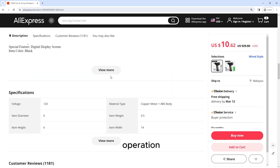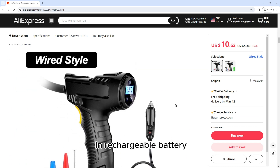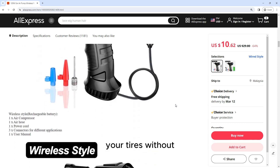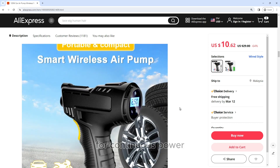Wireless and wired operation: The air pump can be operated wirelessly using a built-in rechargeable battery, allowing you to inflate your tires without the need for a power outlet. Alternatively, you can use the included power adapter to connect the pump to your car's cigarette lighter socket for continuous power.